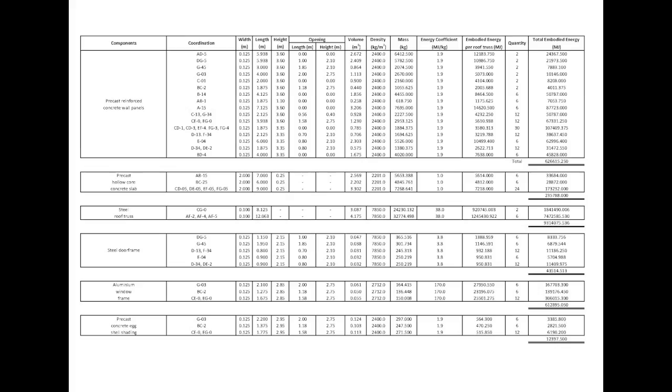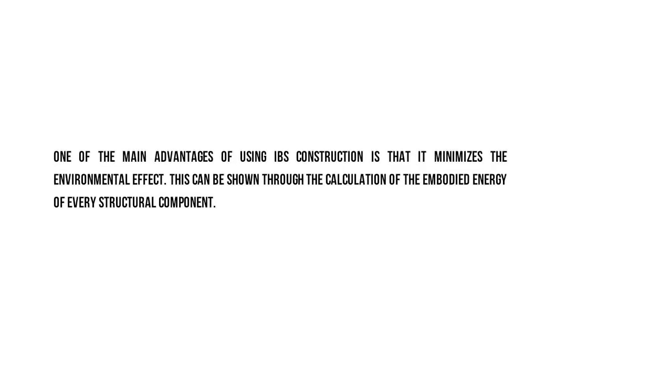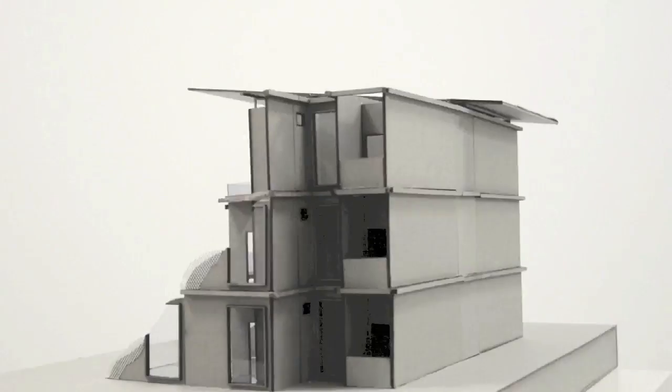The calculation in the table above shows the grand total of embodied energy. One of the main advantages of using IBS construction is that it minimises the environmental effect, which can be shown through the calculation of the embodied energy of every structural component.